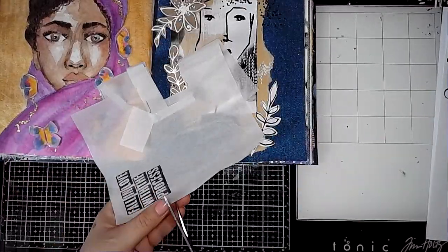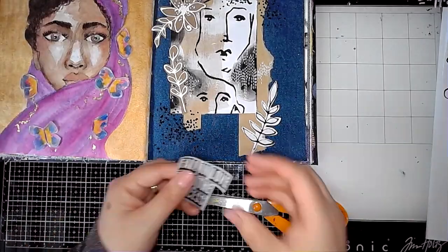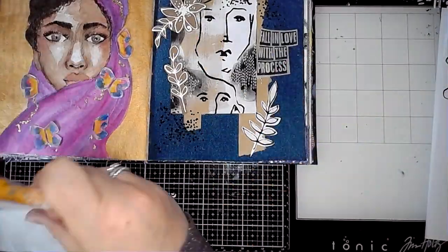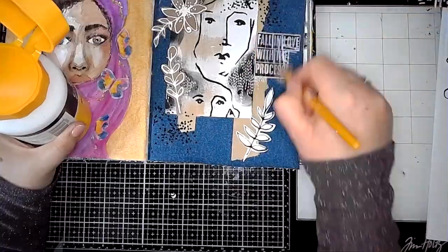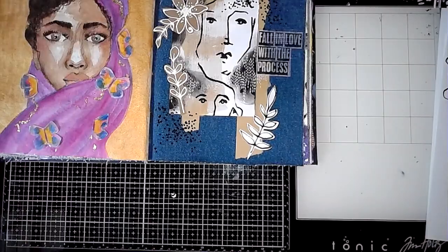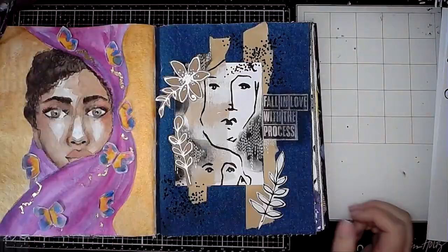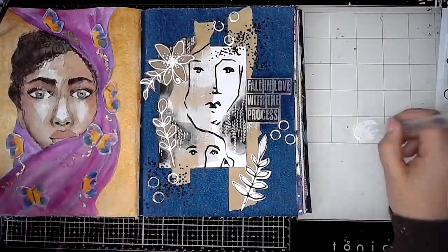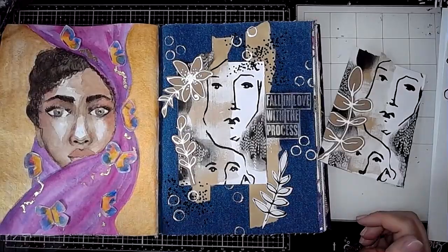Then I used this stamp set from Dina Wakeley — the stamp that says 'fall in love with the process.' I stamped it onto collage tissue paper and then, using some gel medium, I stuck this onto the page. Even though you can still see a bit of the white from the collage tissue paper, that really doesn't matter. Then I just got a little bit of white acrylic paint and a bit of tubing I had hanging around, and just stamped some circles onto the page.